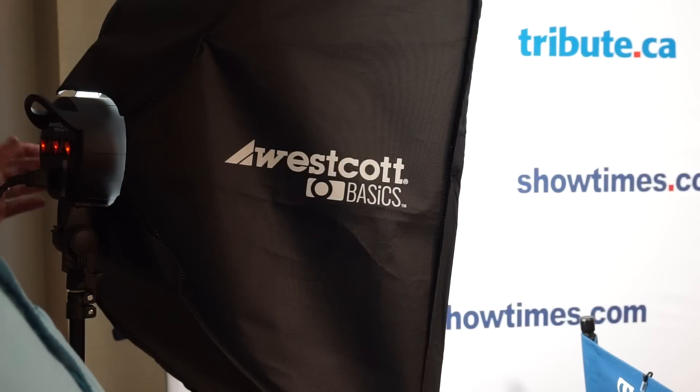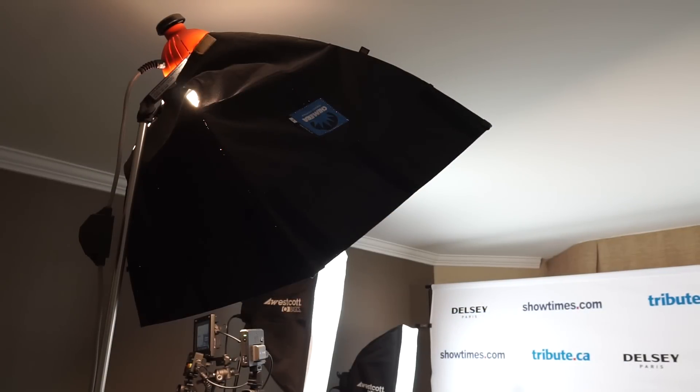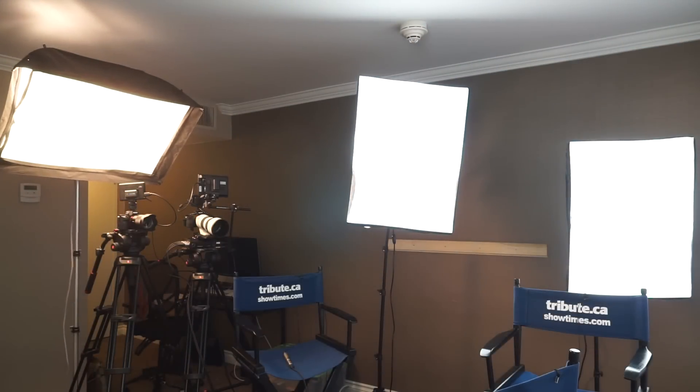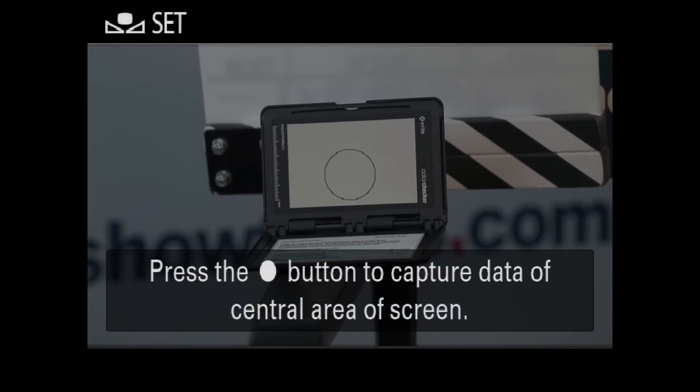We don't want to overheat the room or blow circuit breakers. An Ionero Redhead Chimera rounds out the lighting. Its tungsten lamp is a lower color temperature than the fluorescents. Using the A7S's custom white balance,